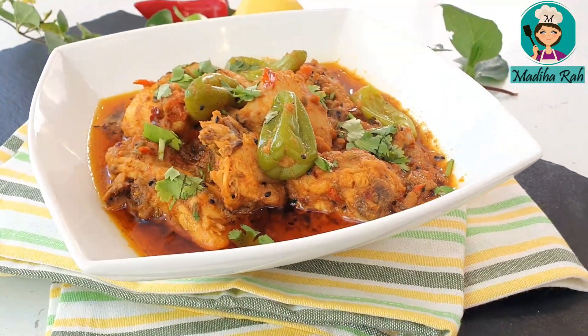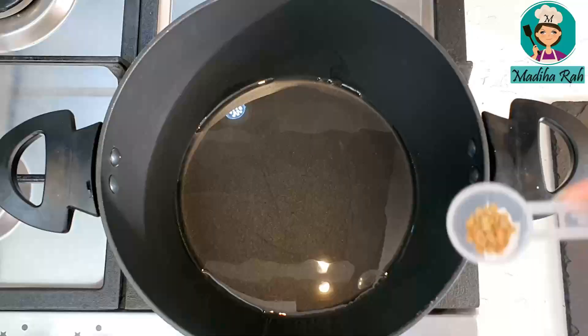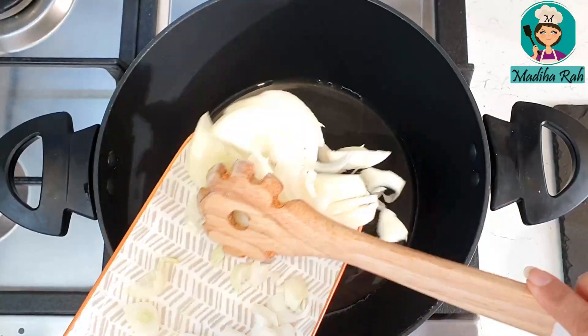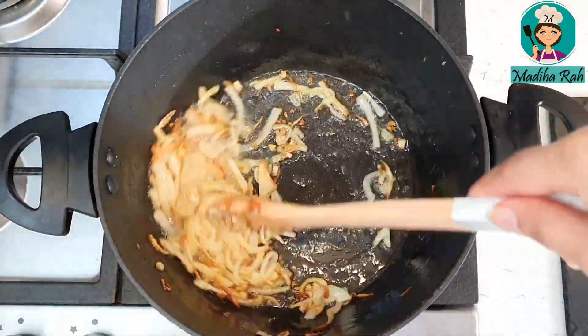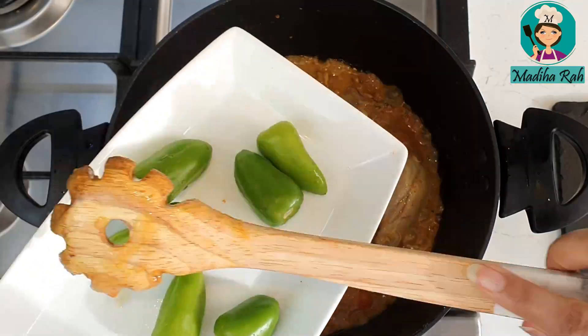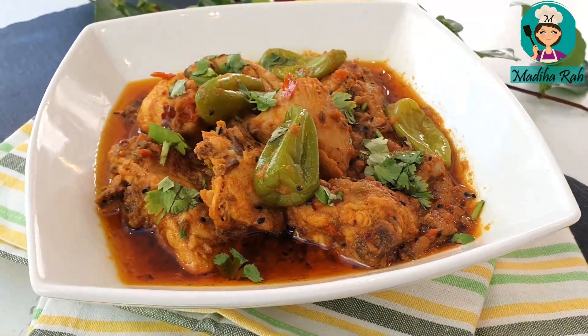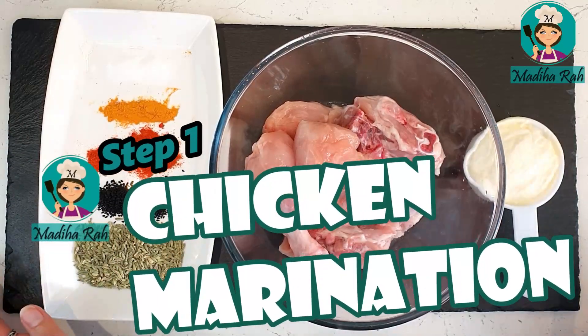Hello everyone, welcome to Madi Harwaath Kitchen. Today I will make a very quick chicken. This recipe will be very quick — it will be so fast that you will say, what is going on? We will add limited ingredients, make a plate and enjoy. So let's start making a simple, quick chicken achaar.